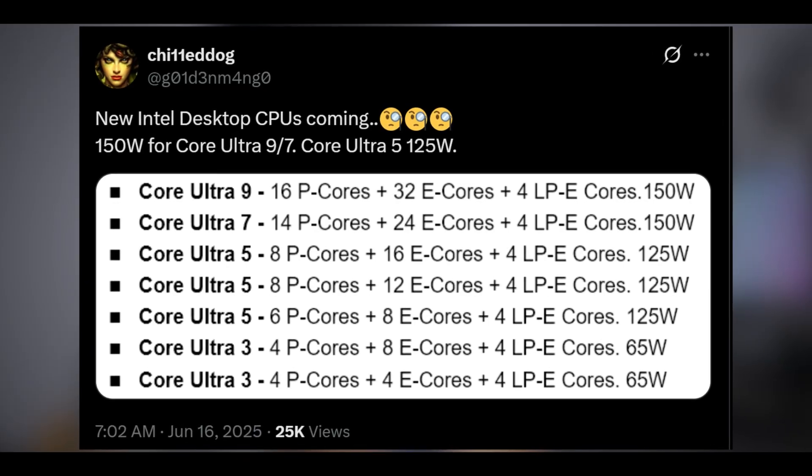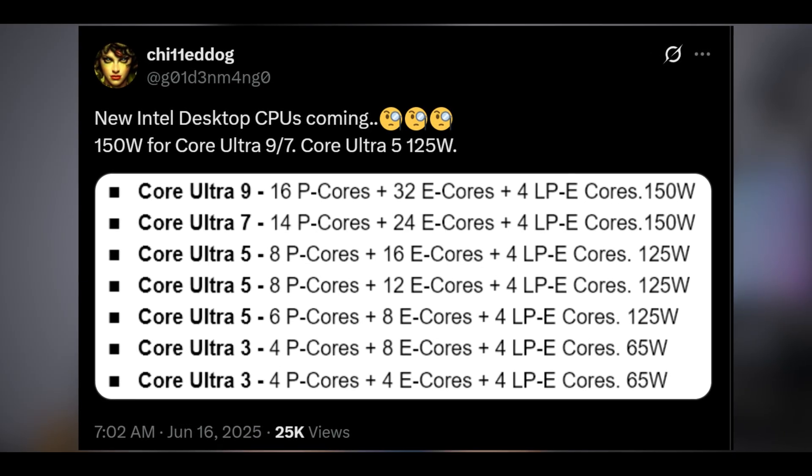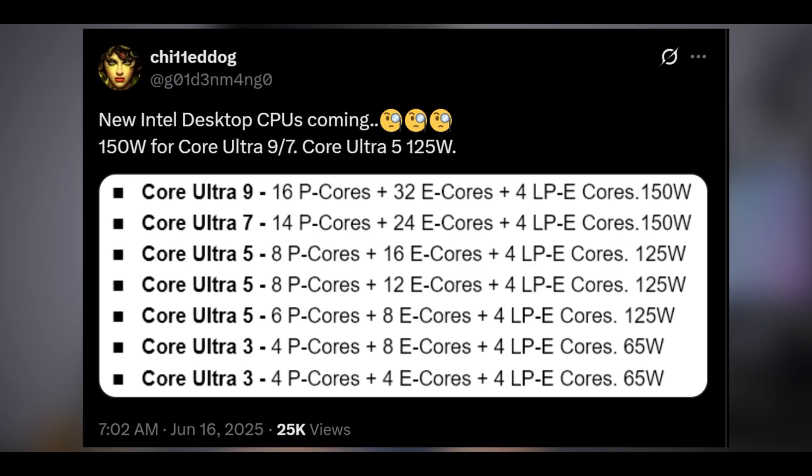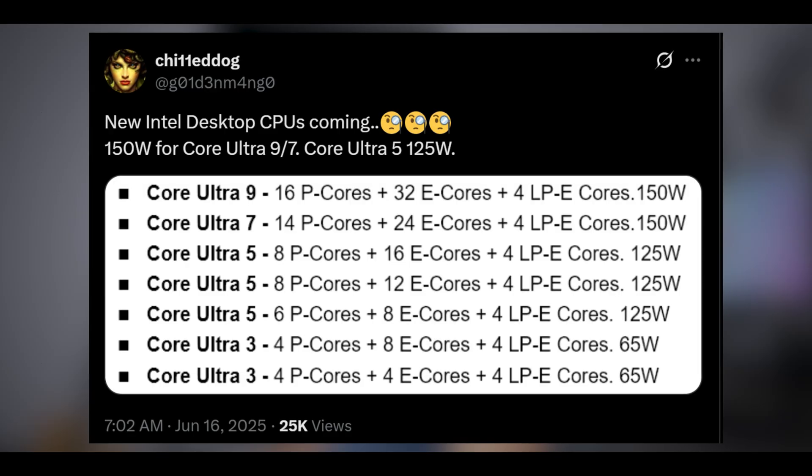That's going to have 52 threads — if you subtract those four low-power cores that would be 48 threads on the Ultra 9, 38 threads on the Ultra 7, and 24 threads on the Ultra 5. Even without the low-power E-cores these things are still ripping and tearing with the amount of threads they have. And I haven't even mentioned yet — they're upgrading the P-cores to a new architecture I don't even know the name of.